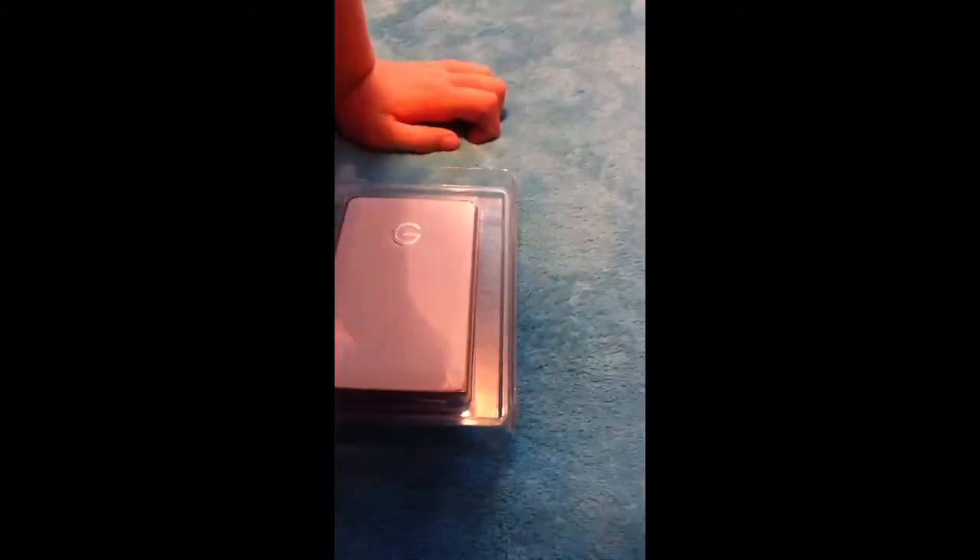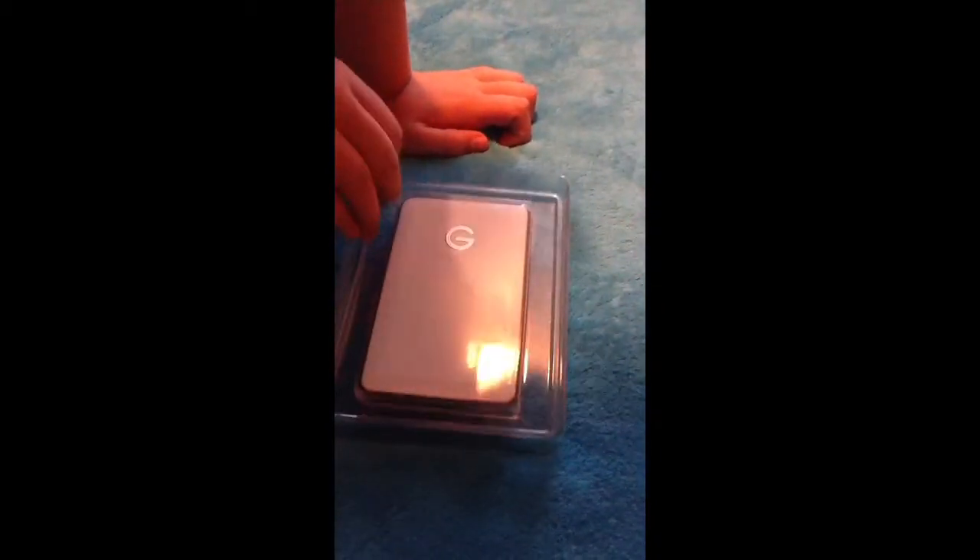We've got rid of the box. So here is the drive itself. I thought it would be aluminum — I guess it's white. And there's that. You have the drive itself, information, and your cable.